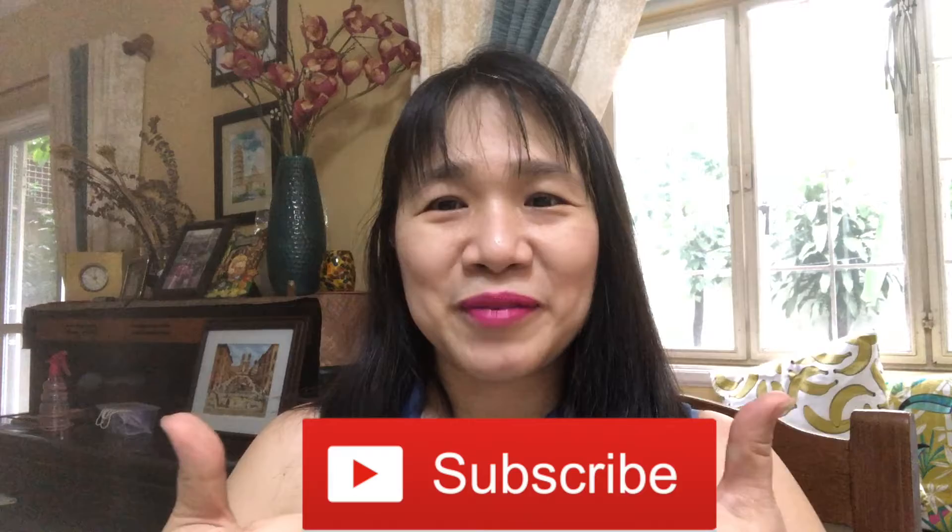Hi, this is Olivia, welcome to my channel. If you're new, I'm Olivia Ko. Please don't forget to subscribe and click the thumbs up and the notification bell so you'll be updated on my future videos.